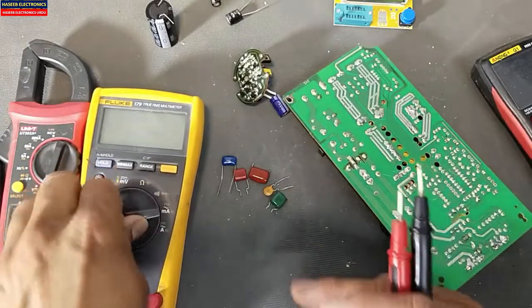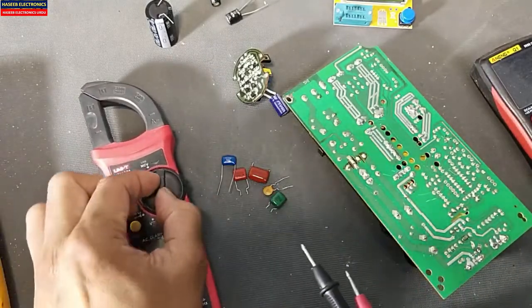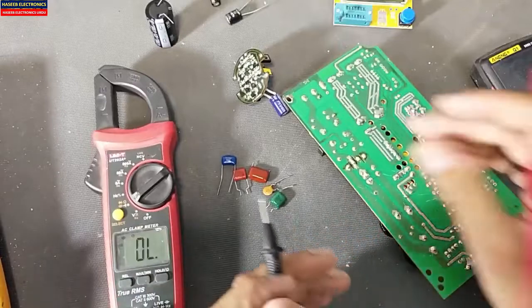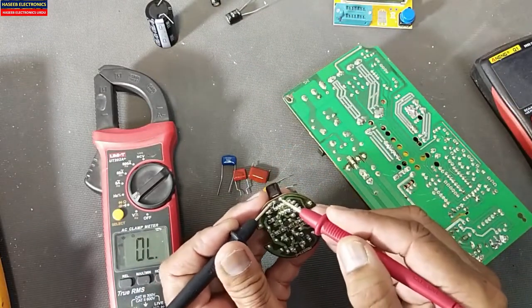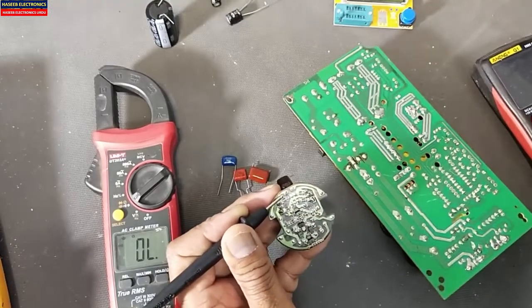Let me check with this clamp meter. When we use the clamp meter, we are in the white range which is continuity mode. First, let me check this short circuit capacitor — it is giving a beep, that means there is a short circuit. This capacitor is bad.